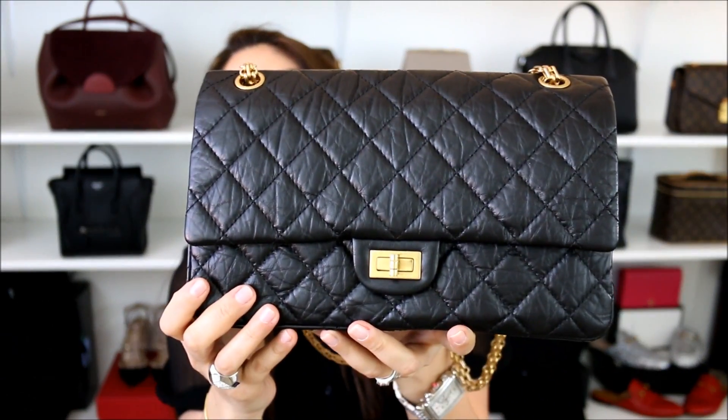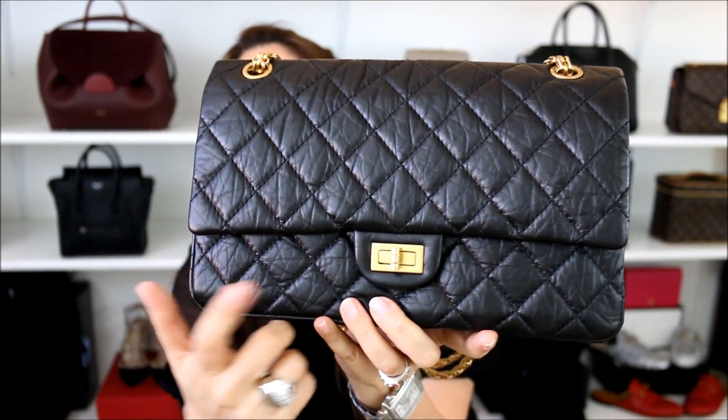Another pro is that this bag is casual but can also transition into a night type of setting very easily. With the aged gold hardware, it ends up being a little bit more dressed up. If you want something a little bit more casual altogether, I would say that the ruthenium hardware would be a really great way to go. I think both ruthenium and gold hardware transition nicely — I just feel that the ruthenium ends up being a little bit more casual than the aged gold hardware.